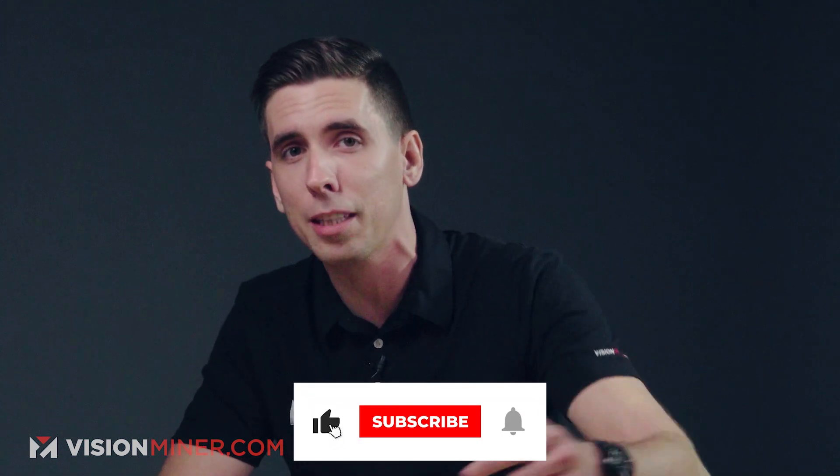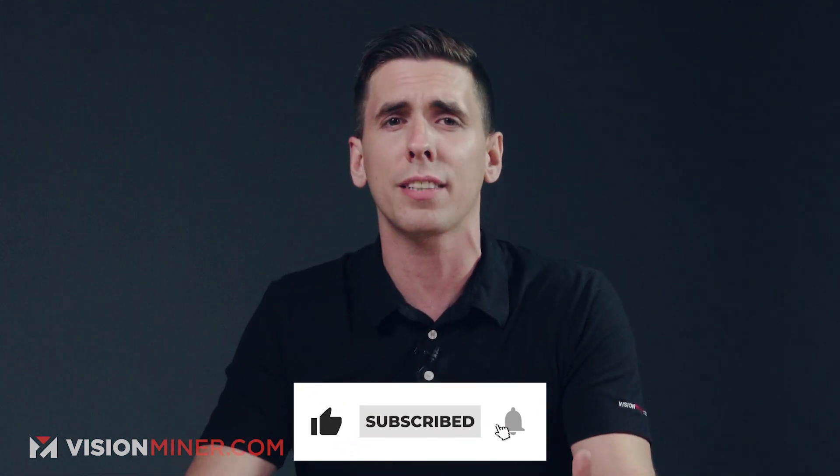By the way, if you're enjoying this video and the content we've been releasing, go ahead and hit that like button and subscribe. We've got new content coming out multiple times a week, and that like lets YouTube know that you enjoy our content so it shows it to more people. And if there's something special you want us to cover, definitely leave a comment below. We read almost every comment.